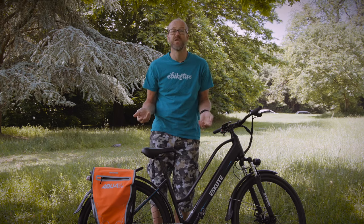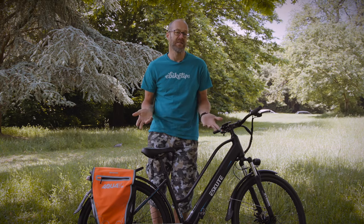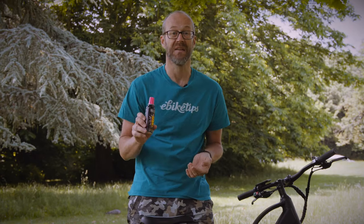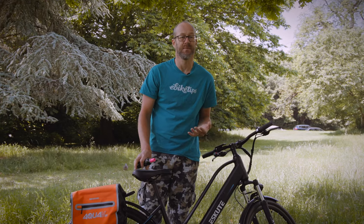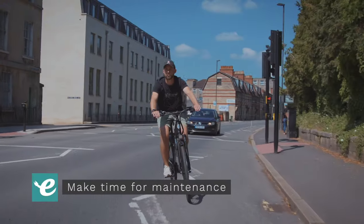If you're suffering punctures regularly, consider swapping the tyres for something more durable. Many tyres have a puncture resistance strip below the tread that resists things like thorns and glass. Make sure you're covered in an emergency — a repair canister like this that contains sealant can be a quick way to get going again without taking a wheel off. You could even consider solid tyres; they're a lot better than they used to be. They don't offer quite the same grip and comfort as a pneumatic tyre, but they're a fit-and-forget option and you simply cannot puncture them.